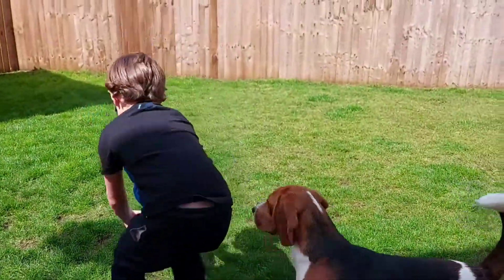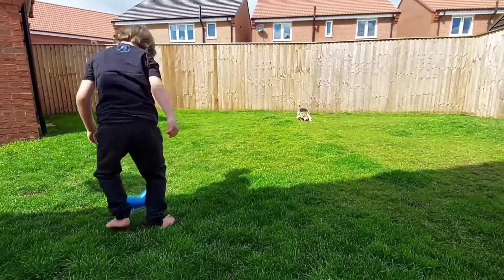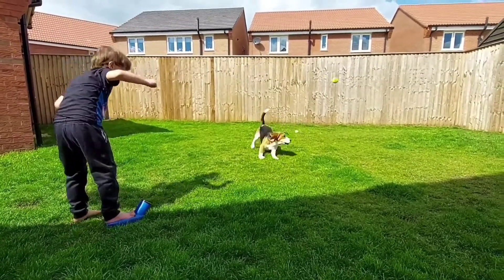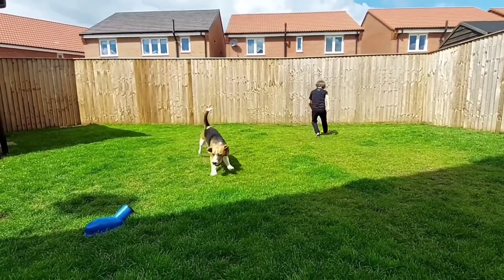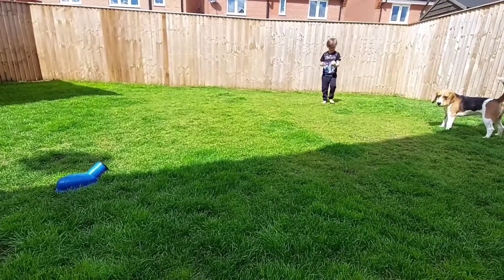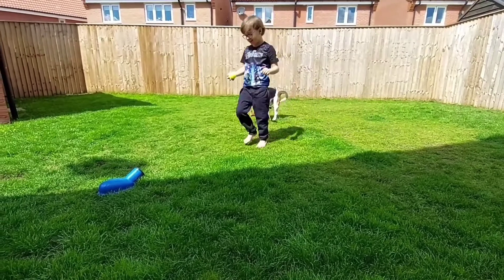It seems eager — stomp on it hard, see how far it goes, trying to go get the other one. Yeah, we can use it with any kind of tennis ball.